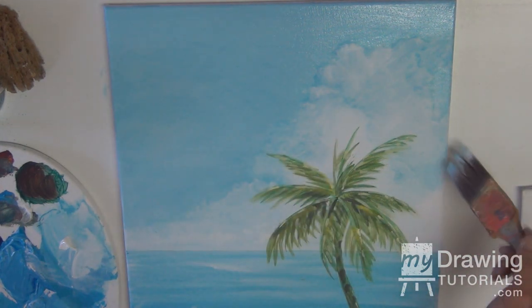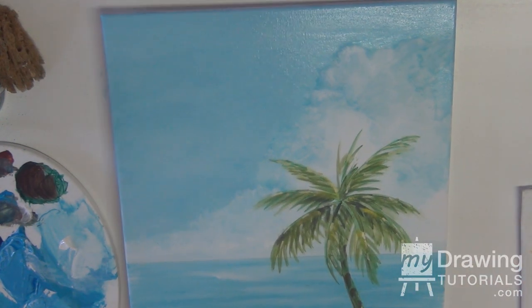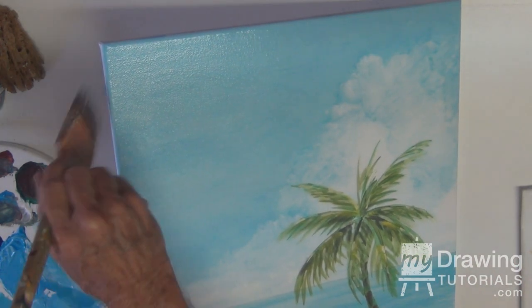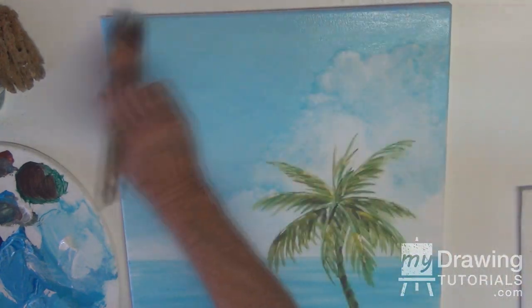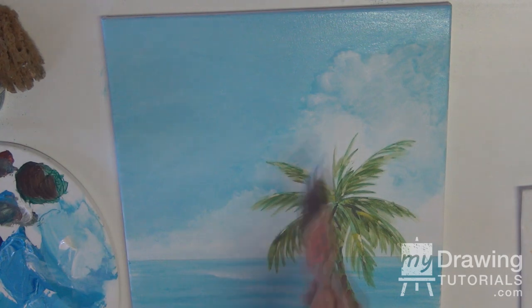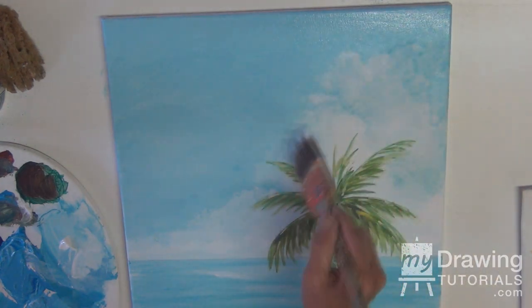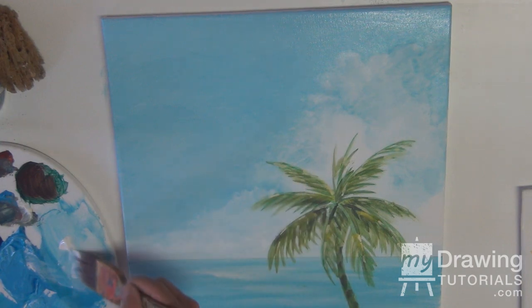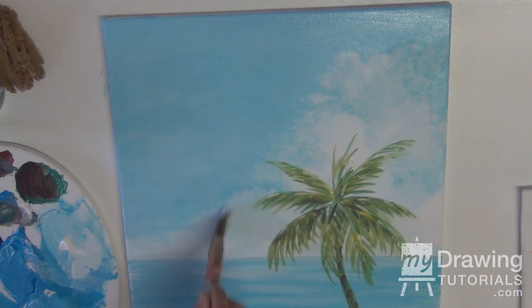The sky is much softer now. This might be a good time if you wanted to have finished edges to paint your edges as well — or not. You might want to frame it, so it doesn't matter. But I like to do that on everything I do. You can break that softness into the clouds, take a little bit of the white, soften it, and also enhance the clouds a bit — just paint into that.